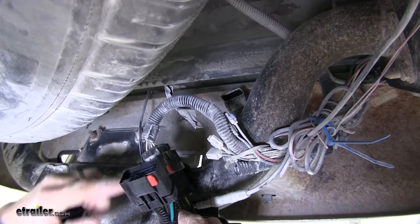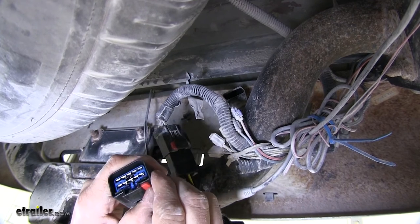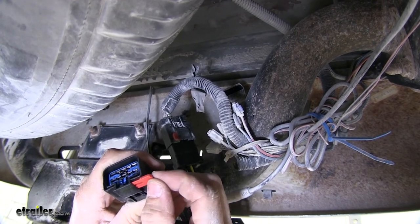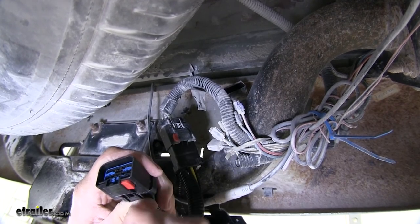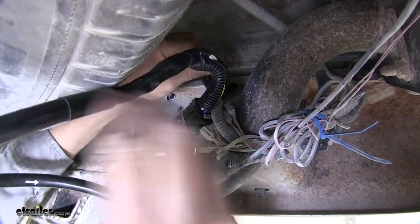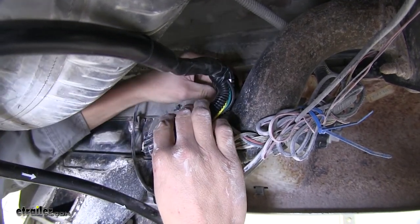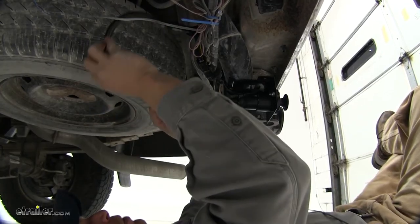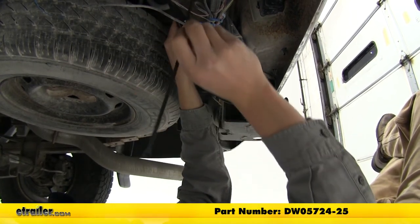The other end is going to connect to our factory 7-Way. We'll need to make sure that the red tab here is pulled out. If you happen to pull it out all the way, no big deal — just lightly push it back in place. Then we'll feed it up over and into our connection, push it all the way in place, and then push in your red tab. It's important to check your connection here and make sure it's connected. Now we'll just clean up our excess wiring and zip tie it to our hitch to keep it all together.